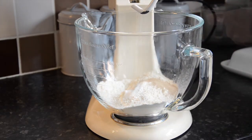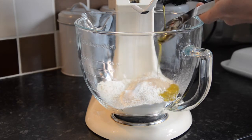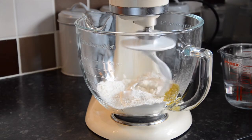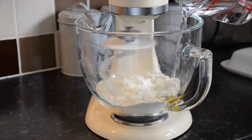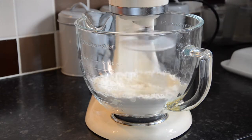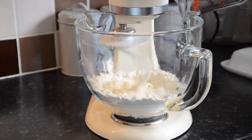Add in approximately 20 ml of olive oil. Start your mixer, or by hand gradually add in 180 ml of water. Mix for 10 minutes either by mixer or hand. I use setting 2 on my KitchenAid here.